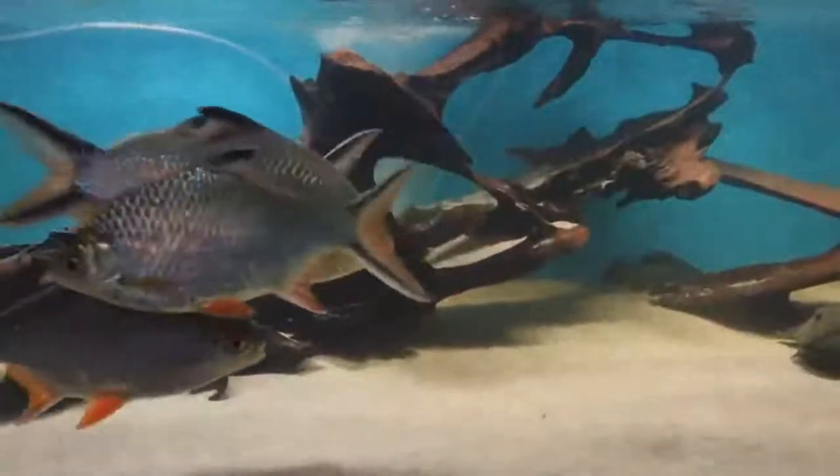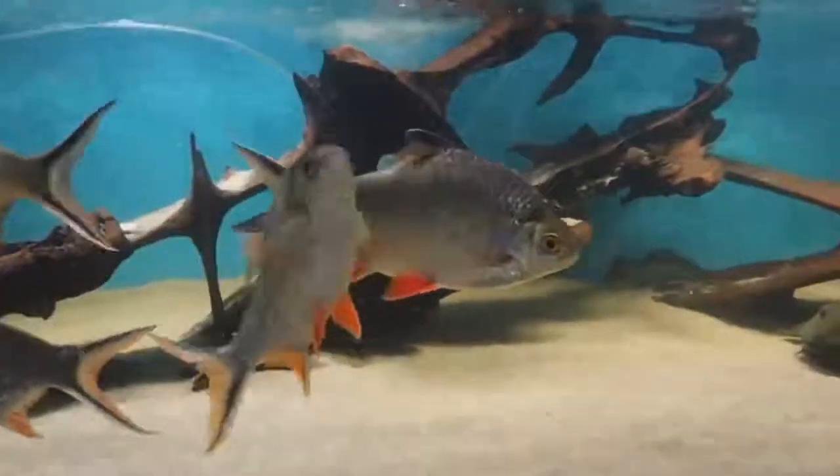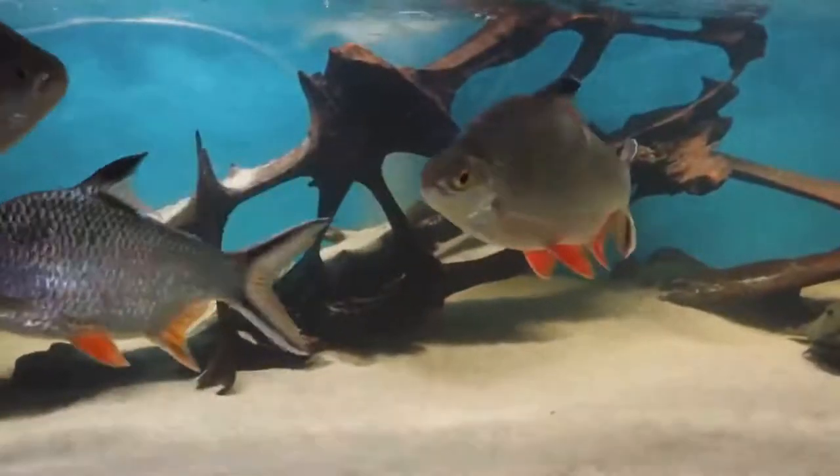This fish is very active. This is an immune power. I have a chocolate tank.